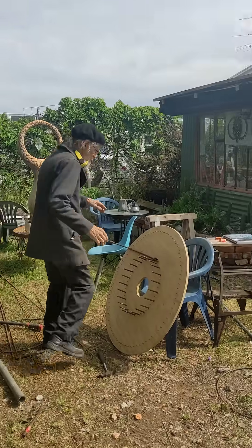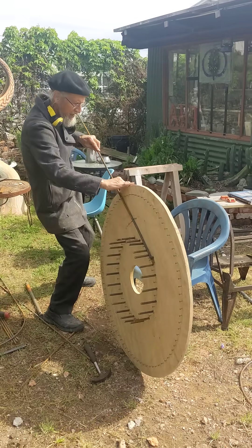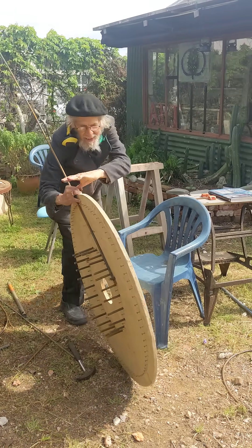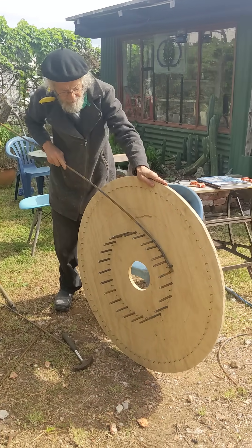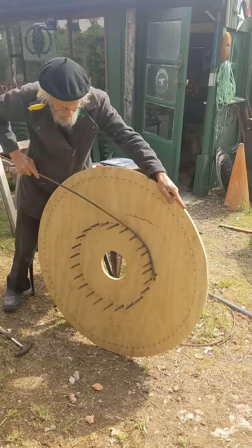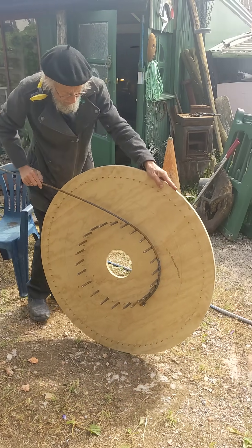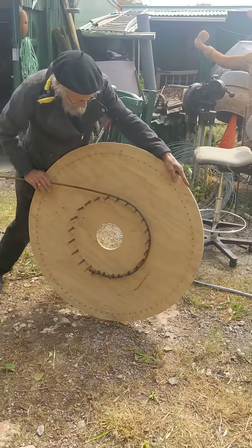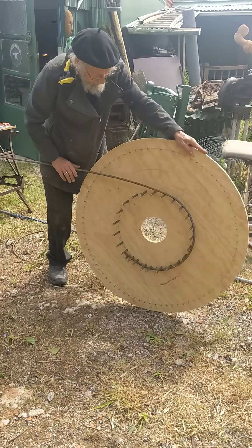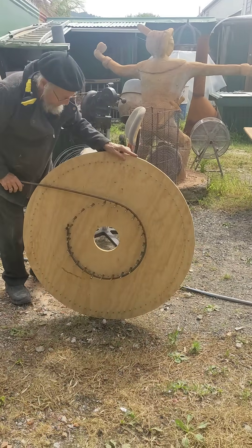Over here is a disc which I have cut out of plywood, and it's an advance on the rolling barrel method. This is turning very easily — 10mm rebar. It's not the high tensile, which is a different story, but it's just normal rebar.